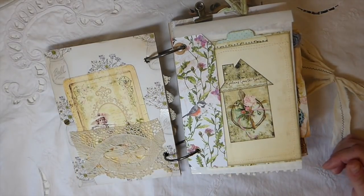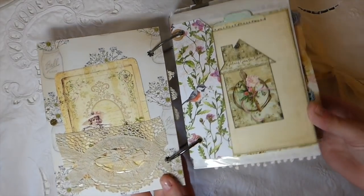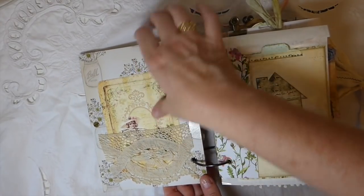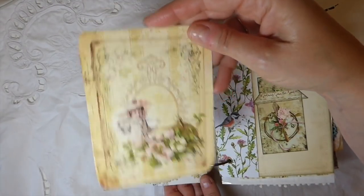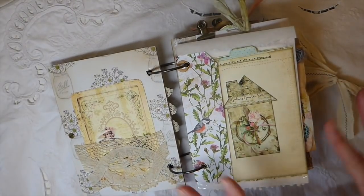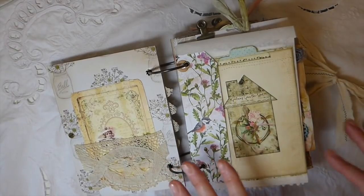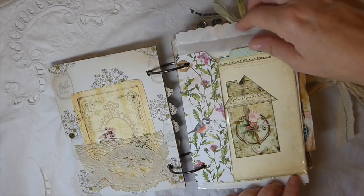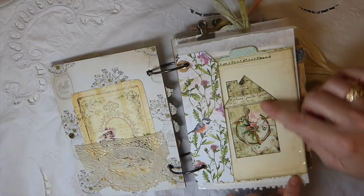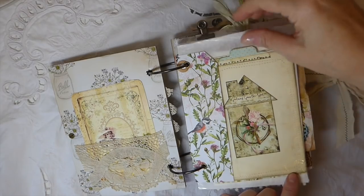Here I've got another piece of vintage lace that I've used to create a little pocket, and this is another card from Seneca Pond from a different kit, just tucked in there. There are bits and pieces of ephemera from my stash. The main focus is the gardening kit — it's beautiful with lots of colors: pinks and almost a mint green. Just beautiful.